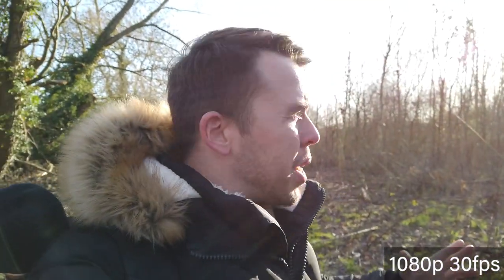Let's start the camera test. For vloggers, the number one test is the walk-along talking-to-camera test, which I'm doing right now. I've got the settings on 1080p at 30 frames a second and some awkward conditions — the sun is over my shoulder, very bright — so it'll be interesting to see how the DJI Osmo performs.